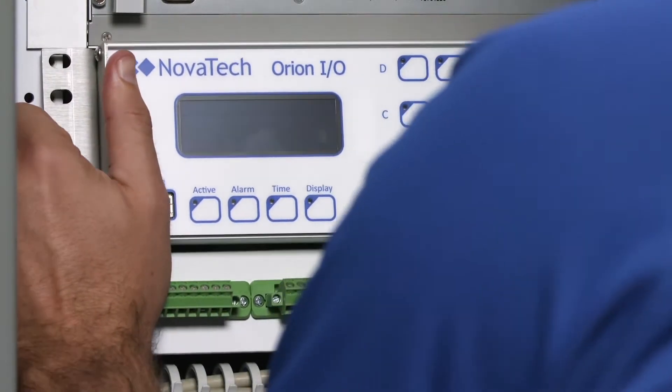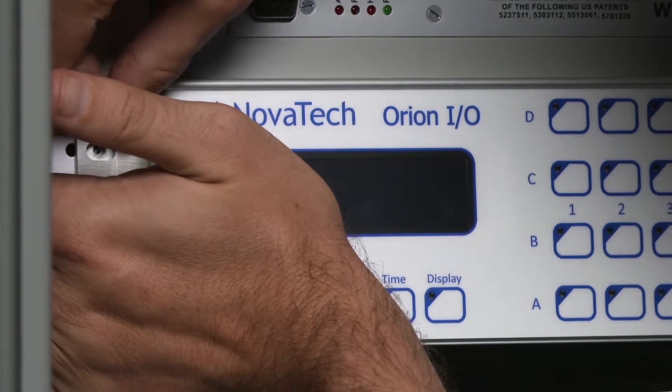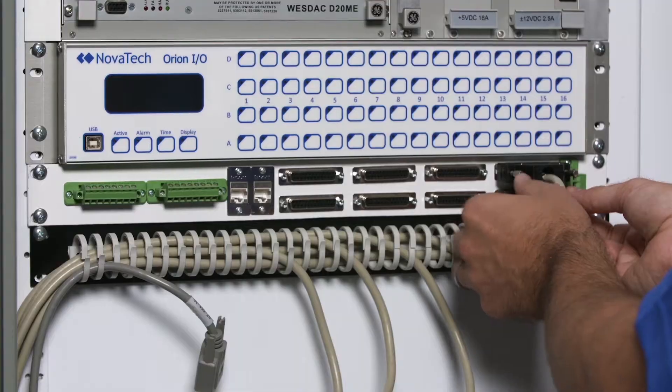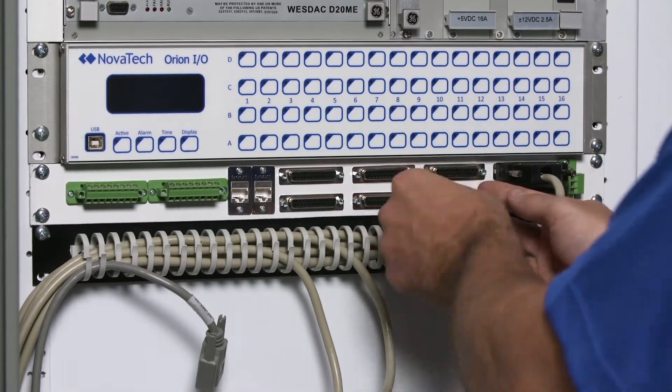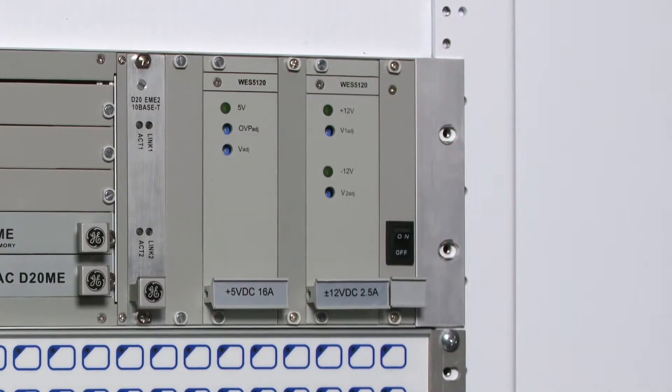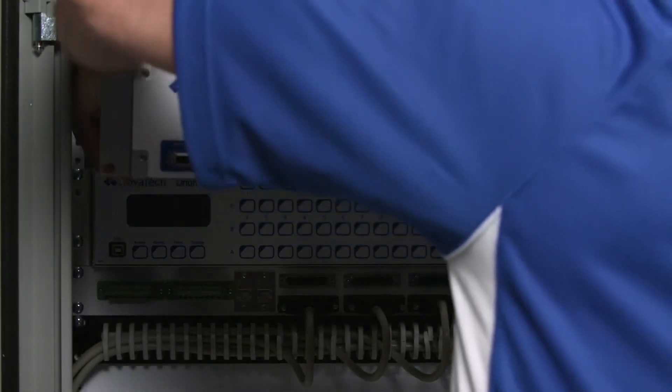After removing the power, communication, and DB25 cables, we can remove the entire D20 I.O. module from the rack. We connect the Orion I.O. assembly with the pre-wired DB25 connector panel and reconnect the DB25 cables, power, and comms cables.